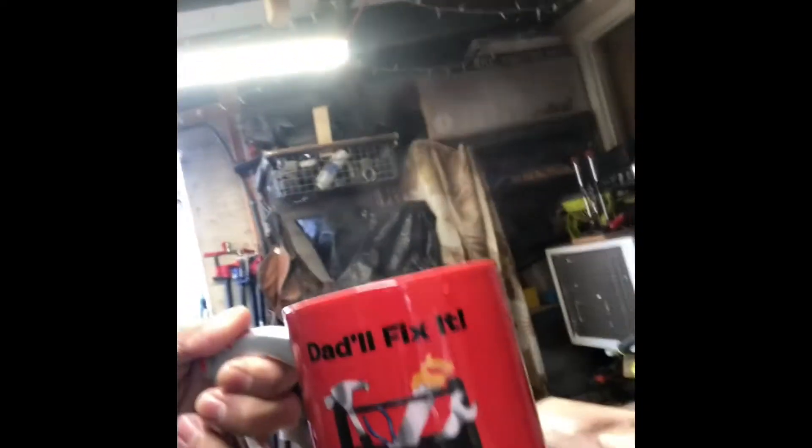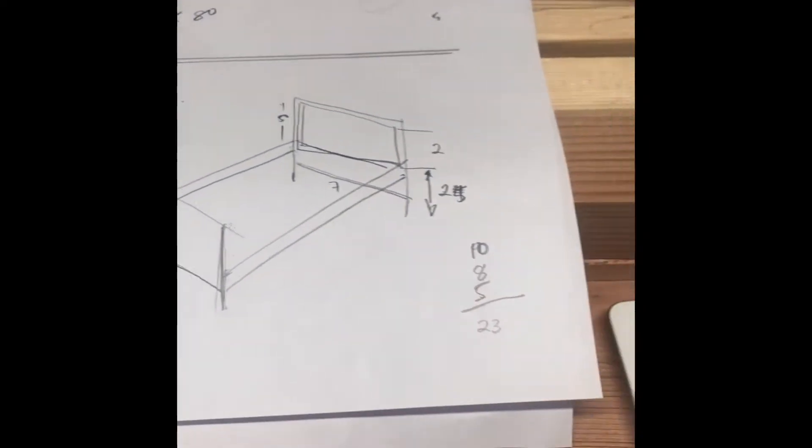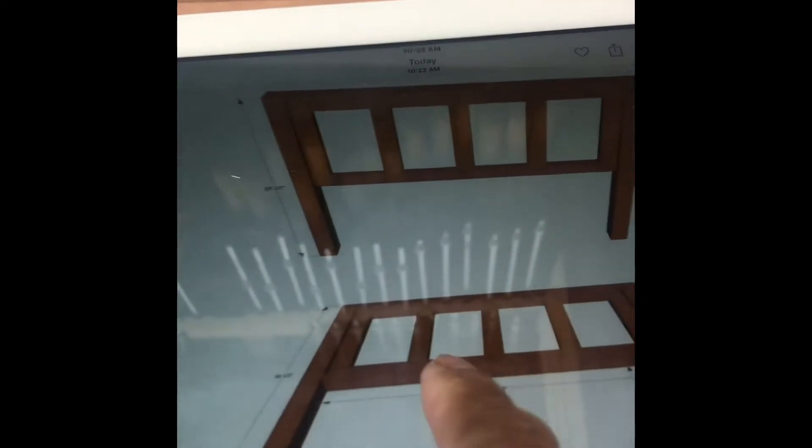Alright, good morning — it's been a while, and it's Monday morning. Okay, so I'm building something for a co-worker. Here's the one I'm building — here's the plan. It's a bed frame for my co-worker. I already laid down all the plans, the cut list, the sizes and everything.